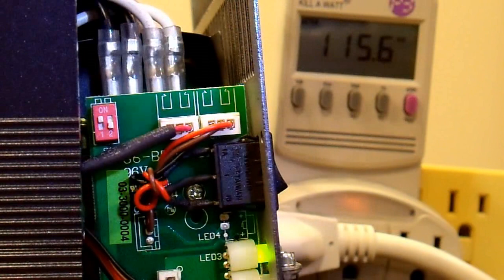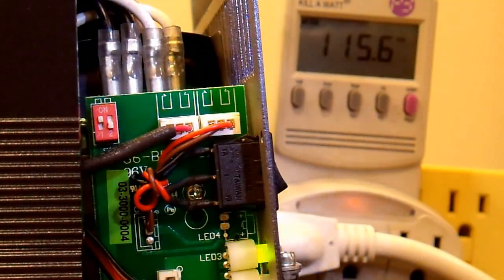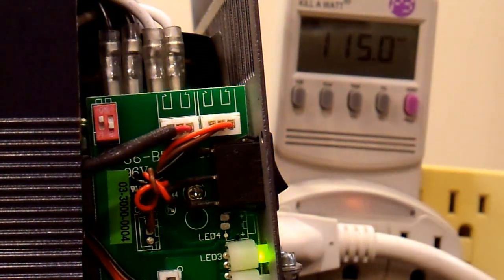Now all I have to do is screw the end panel back on and I am done. And that is how you set the voltage in your Samlex, Go Power, or Thor Pure Sine Wave Power Inverter. Thanks for watching.